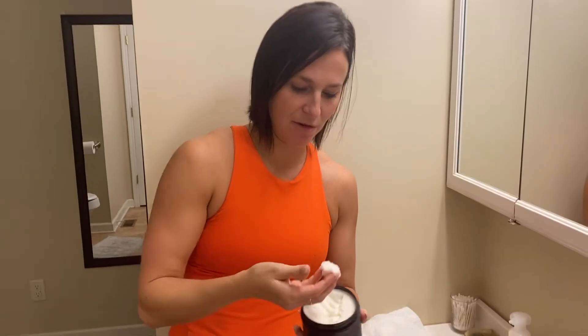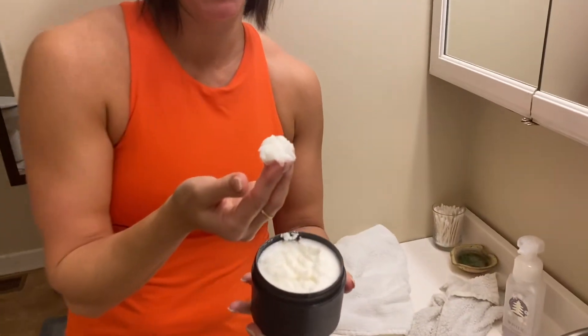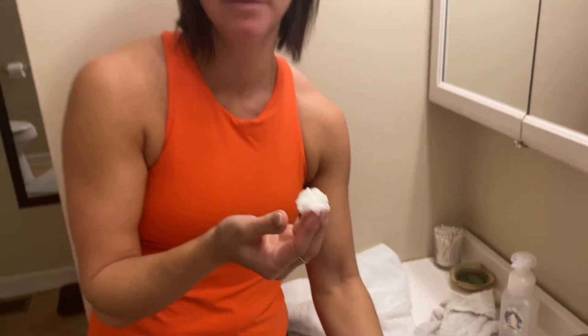I typically just scoop out a little bit to start, scrub it on my arms, and if I need more I'll get more out. My main area that I use it on is my legs, because I'm really lazy and I hate having to put lotion on when I get out of the shower.